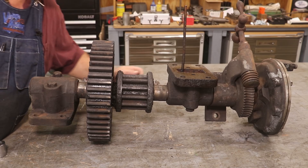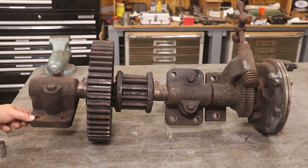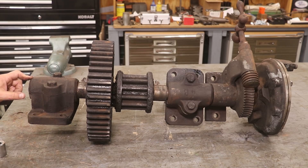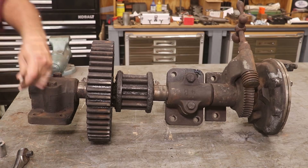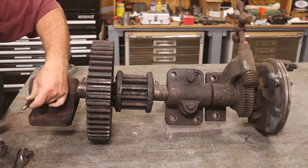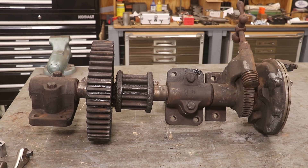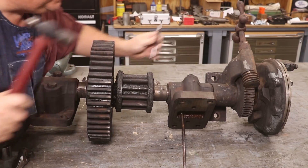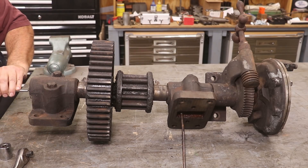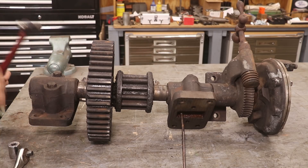Let's start by taking the bearing off here. I was just looking at these, making sure they go back on the same way. I'm going to put a couple of witness marks on here so that I make sure everything matches up. Let me grab a punch. I'm just going to put a matching punch mark here - one mark, one mark. I'll put two marks on this one. And I'm also going to put a single dimple down here on the ends, just so I know which one goes on which side.